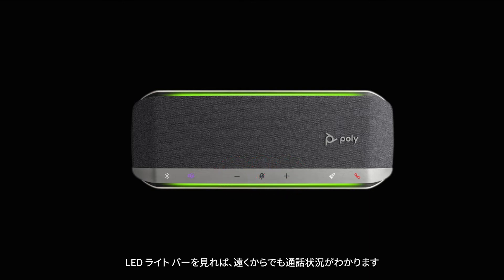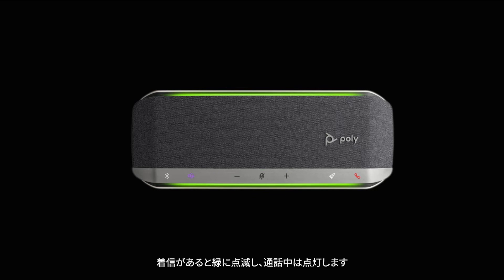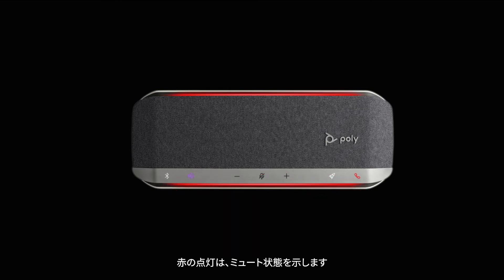The LED light bar allows you to see your call status from a distance. A crossing blue pattern indicates you are in Bluetooth pairing mode. Solid blue indicates Bluetooth pairing is successful. Flashing green indicates an incoming call. Solid green indicates you are on a call. Solid red indicates your call is muted. The LEDs do not illuminate in standby mode.